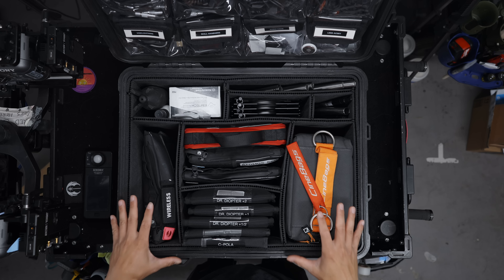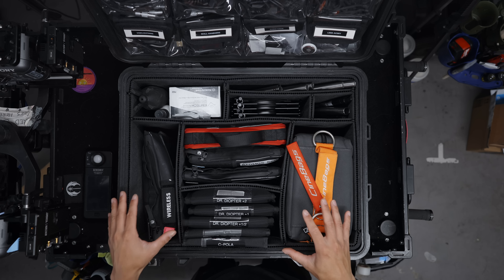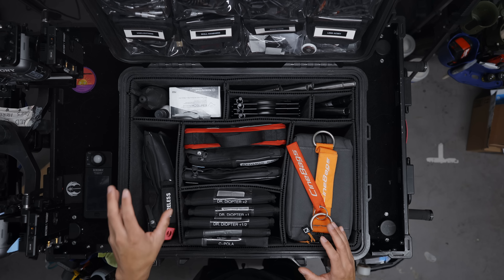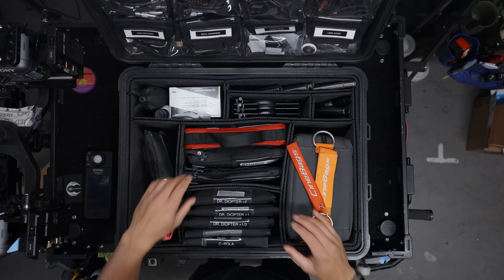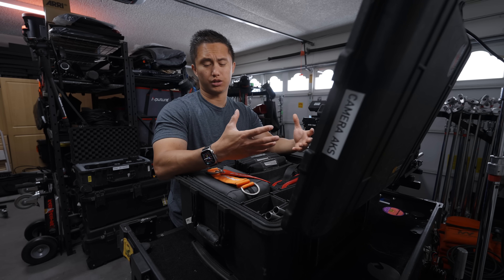Most of the time when I bring this out on jobs, every job is different, so I won't always bring the same stuff. Sometimes these filters are gone, sometimes I don't need this wireless bag, sometimes I'll switch out these pouches for something else. It always kind of changes depending on the job I'm on.